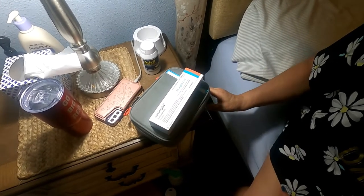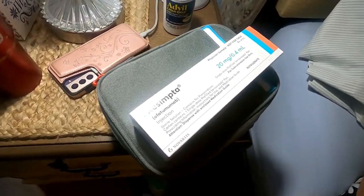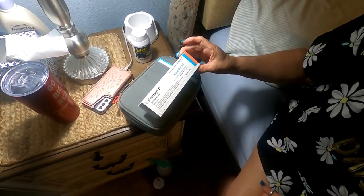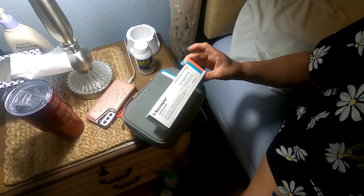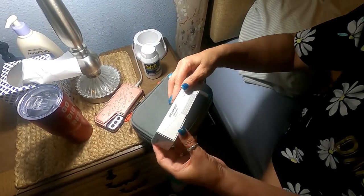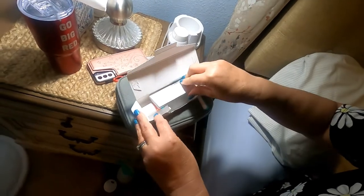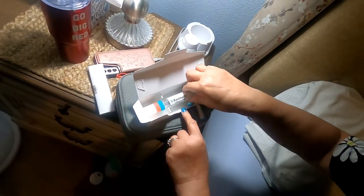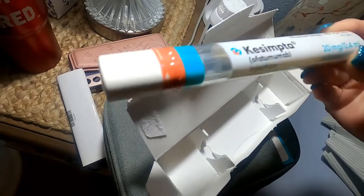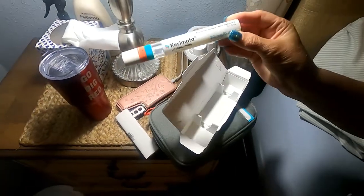Hi everyone, I'm going to be doing my second dose of Cimzia. I did my first dose at the doctor's office, so this is going to be the second dose at home — my first dose at home. Let's get started. You want to open the box and the shot looks like this — just a little tube-like thing.